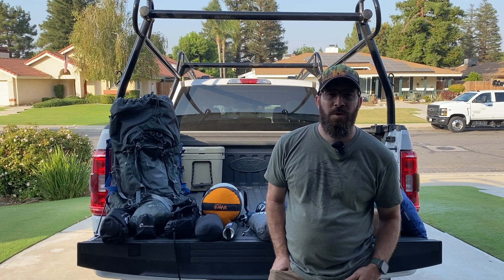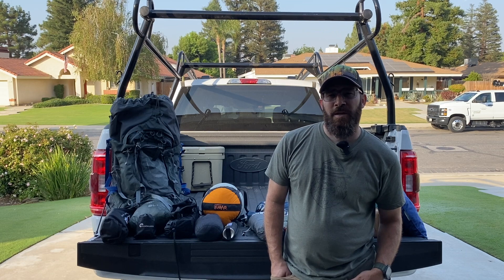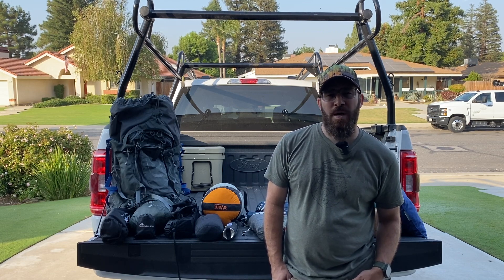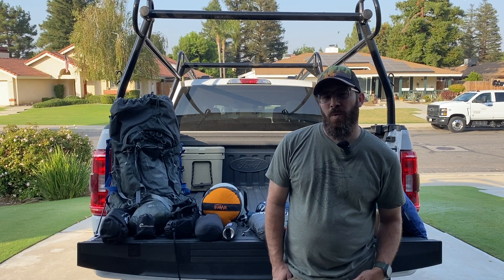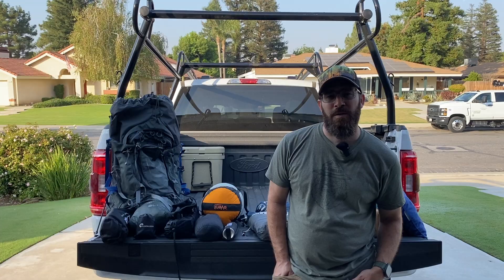Hey everyone, welcome to Coast to Coast Outdoor Adventures. I am Andrew and I'm getting ready to go on a solo backpacking trip in the Sequoias. But before I do, I thought I would show you what I carry in my pack. So stick around and let's get into this.